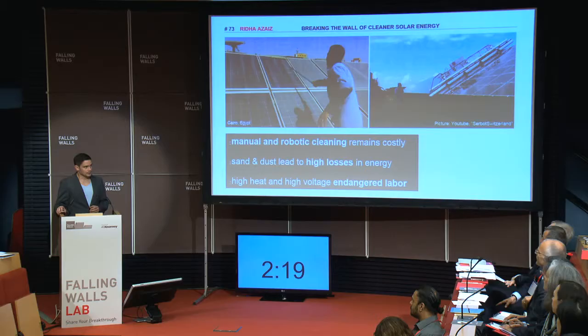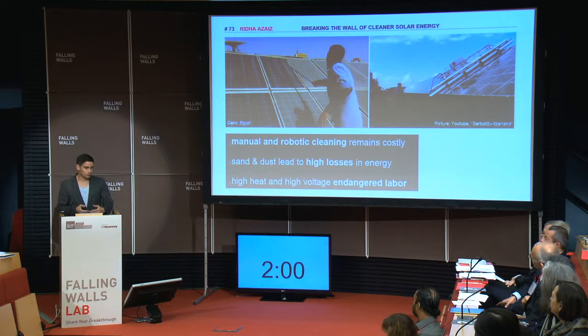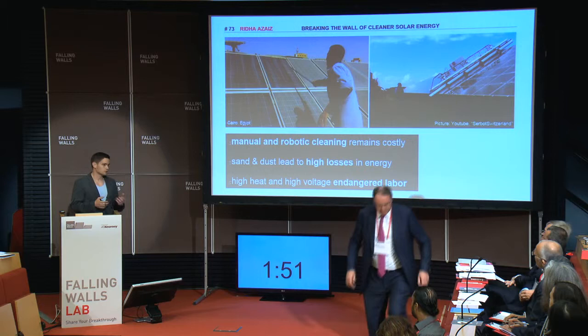People try to clean those solar panels manually, but this is not only dangerous to conduct in a high heat, high voltage environment, but also costly. Another approach has been the use of robots, but they are also costly — you still need four people to lift such a device from row to row. These devices also potentially affect the sensitive surface of the solar panel, as their motion mechanics either use suction cups or wheels to move across the solar panels.